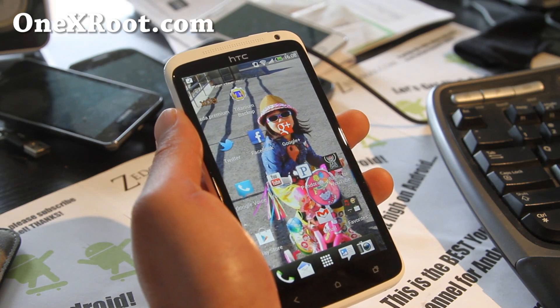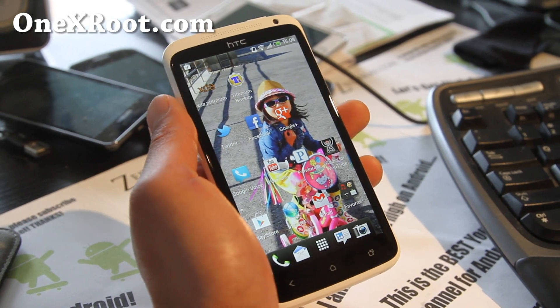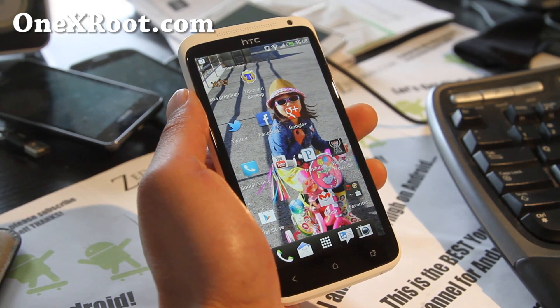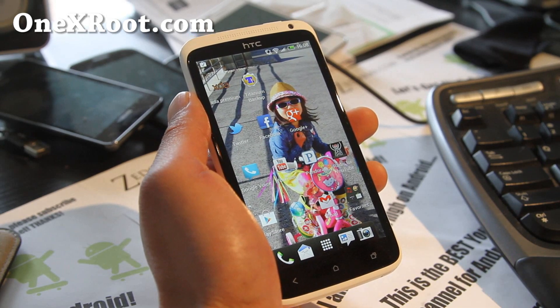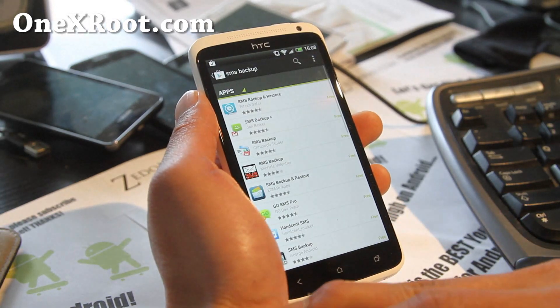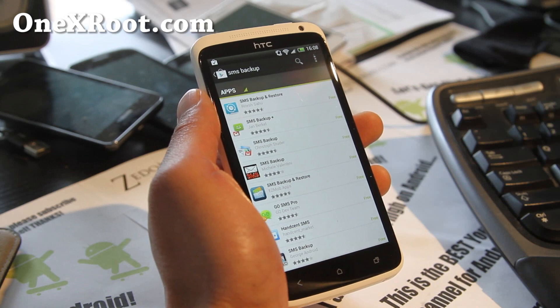Hi folks, this is Max from 1xroot.com. Before you begin installing and flashing ROMs, let's back up your apps and also your SMS text messages. Go to the Play Store and download SMS Backup and Restore.